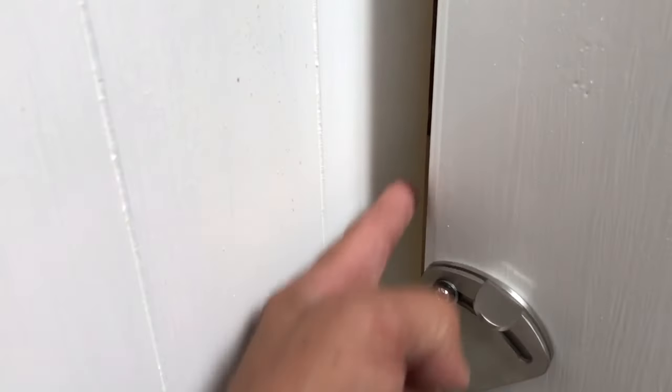Even though this is locked, it's a privacy lock, not a security lock. You can reach in with a tool from the side of the door and lift up to unlock it from the outside.